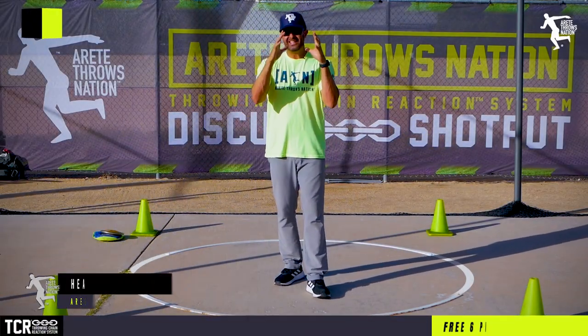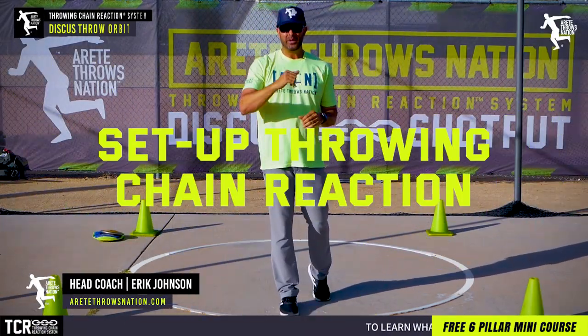Hey everybody, it's Eric Johnson from Air Tate Throws Nation. In today's video, we're going to talk about setting up your throwing chain reaction.